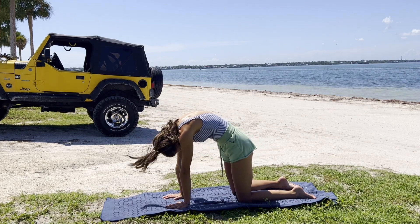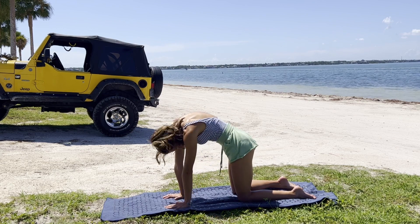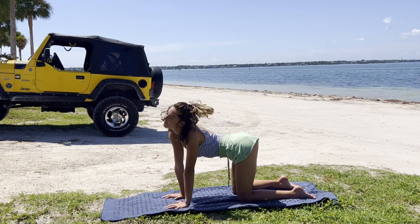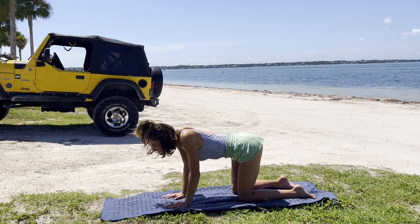Moving with the breath, making this as intuitive as you want. Maybe some spinal rolls. Just mobilizing through the spine, waking our bodies up.